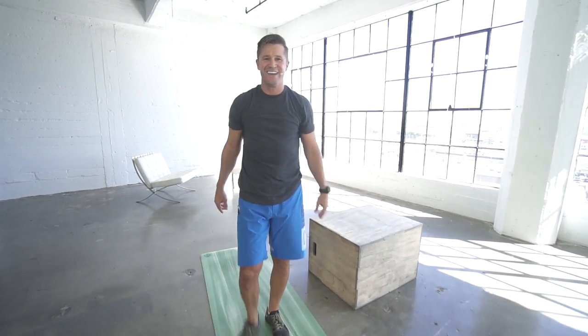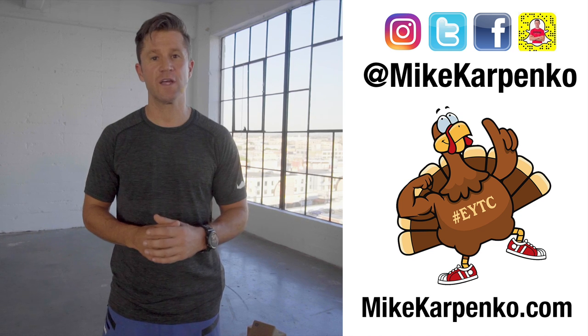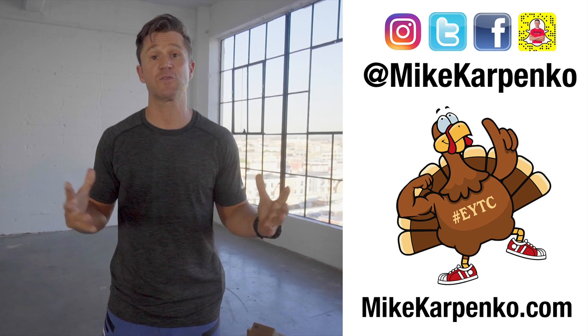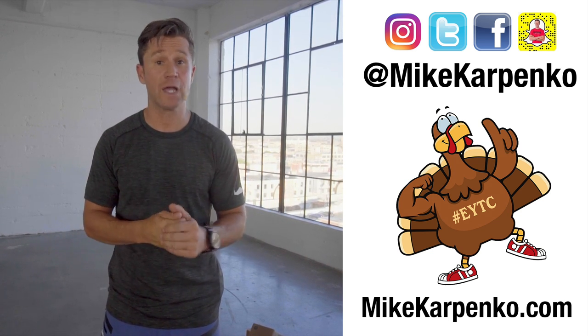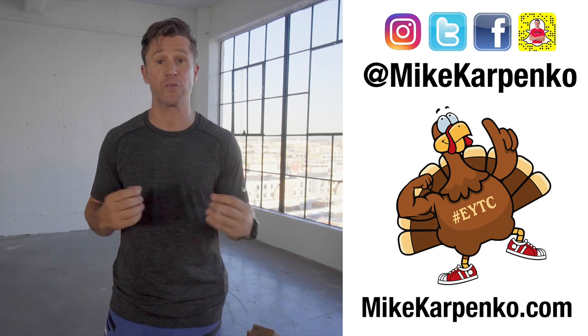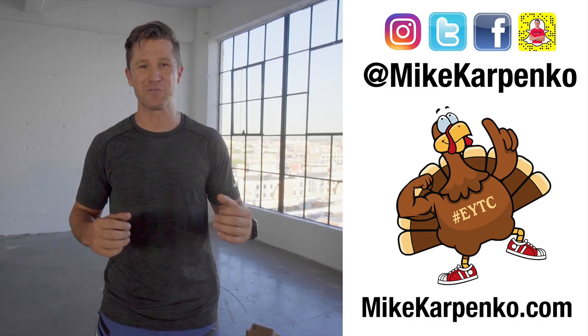I'll see you guys tomorrow. I hope you enjoyed today's workout — if you did, like and comment below, and please subscribe to my channel. Follow me on all my social media at Mike Karpenko. For further health and fitness tips or to be personally coached by me, go to mikekarpenko.com.